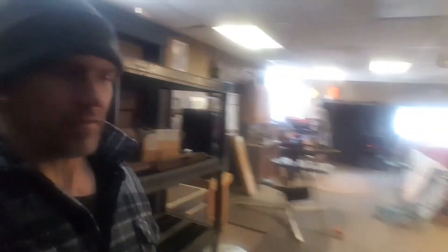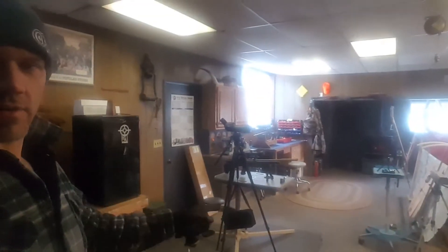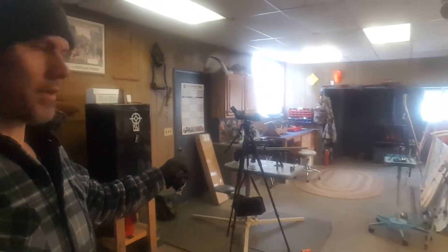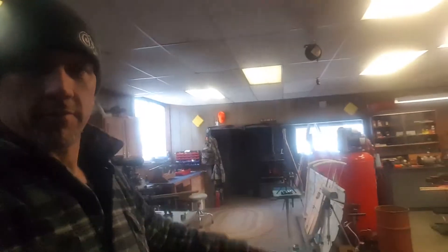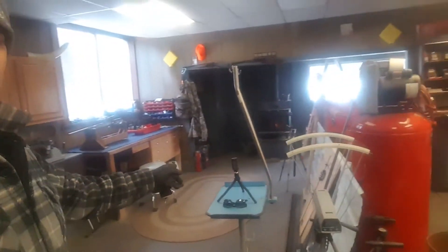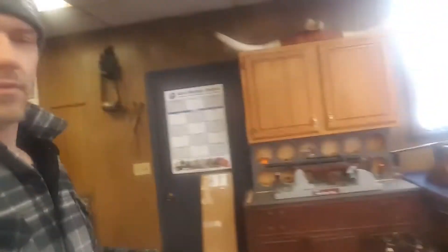There's stuff everywhere, obviously, like most garages, but I do have a shooting bench here — the Caldwell Stable Table — with my tripod and spotting scope to go downrange, which gives me 20 yards. Very cool. I've got the chronograph over here where I stand to chrony, and also a workbench over here with a couple of vices on it for guns.